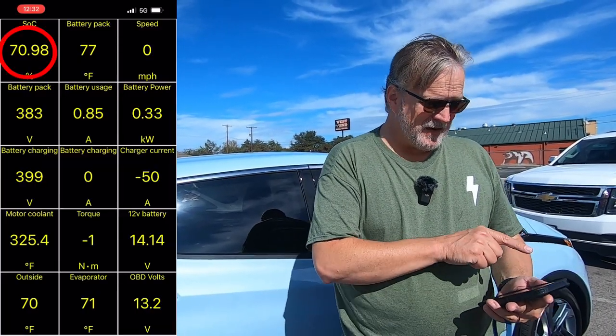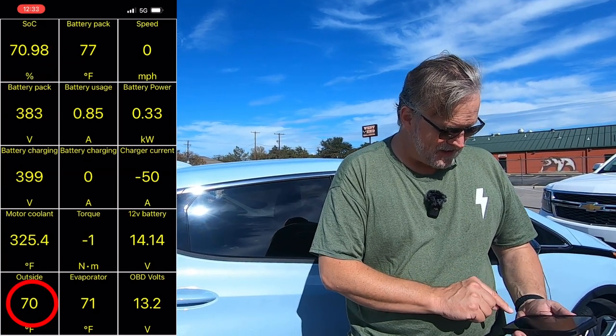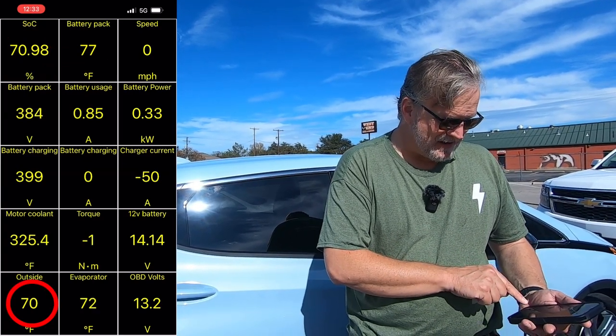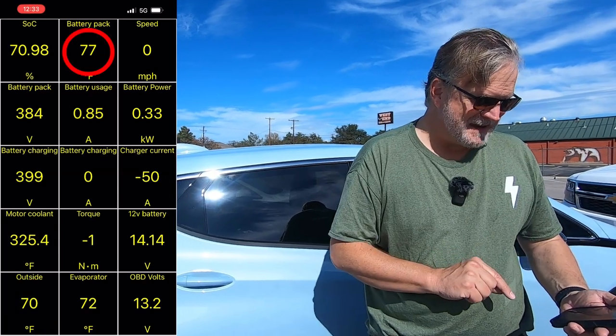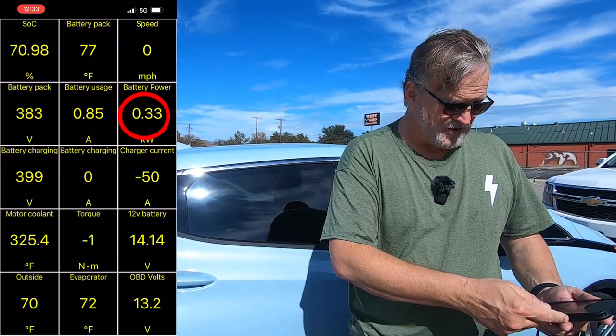Before we do, I'm going to start by giving you some stats. Right now the Fiat is at a 70.98% state of charge — it has a very small battery pack so we left pretty full. Ambient temperature right now is 70 degrees outside, the battery pack is at 77 degrees, and even though the car is not running and the key is on, it's drawing three tenths of a kilowatt right now. So let's go ahead and plug in.